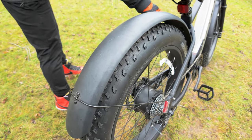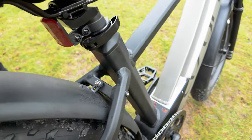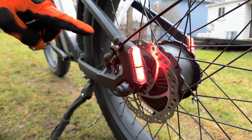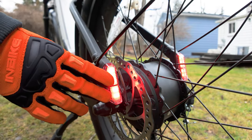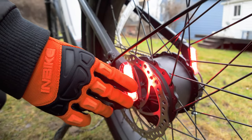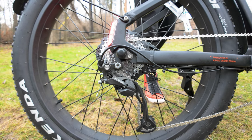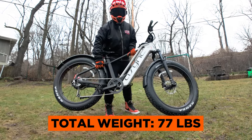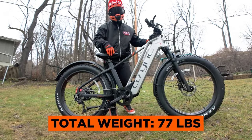Here we have a DDK saddle seat and a really large integrated rear fender, perfect for keeping all the debris and mud off your back. Here we have an ASYNC branded 750-watt rated, 1280-watt peak hub motor. We also have integrated tail lights that get brighter when you press the brake — they are integrated into the frame and there are two of them, great for visibility when riding at night. The total weight of the L5 prototype is 77 pounds, and it will probably get a little heavier in the final production model.